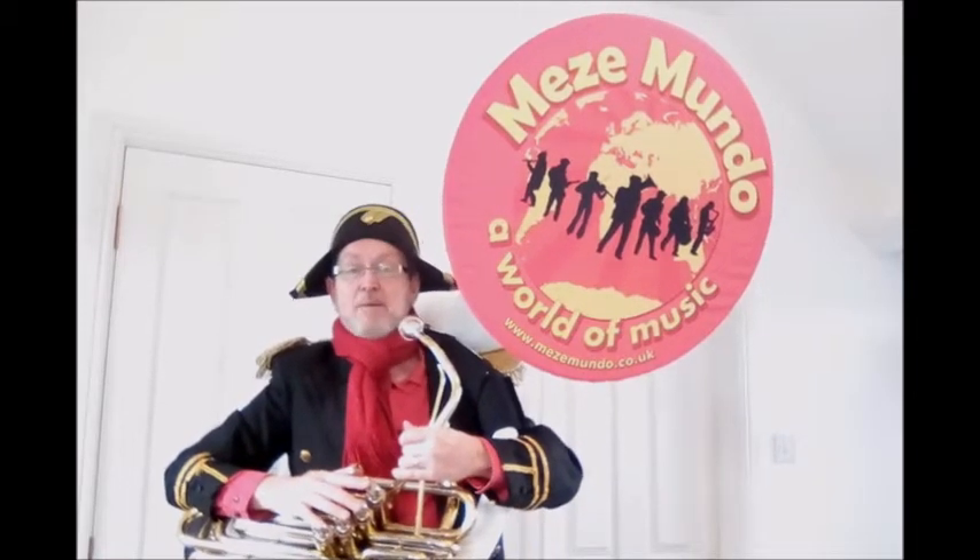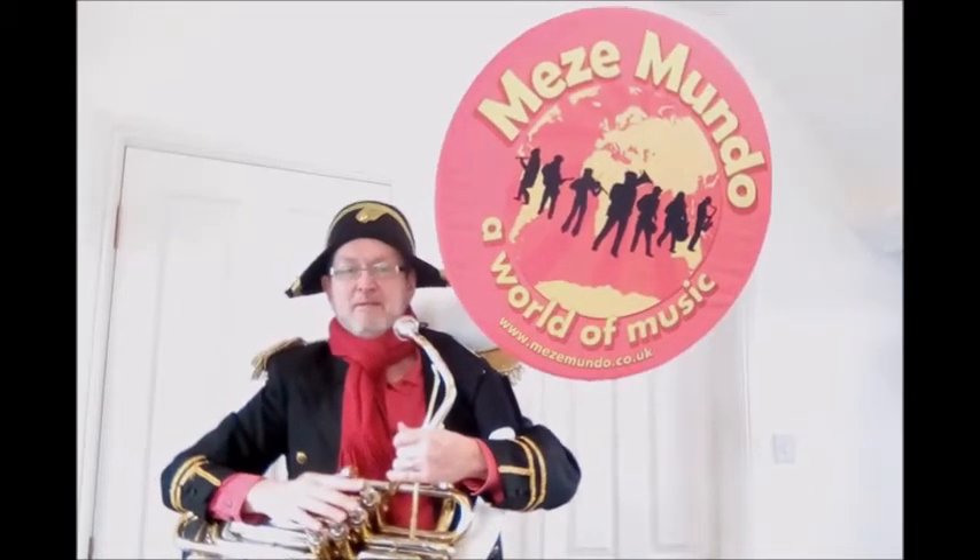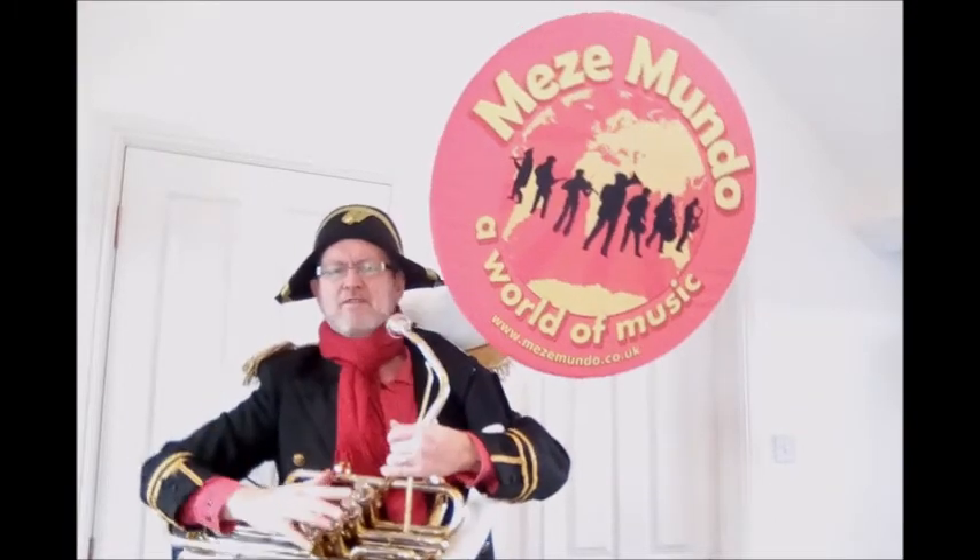Hi, I'm Gavin, and I play the sousaphone in Mesomondo. This is the sousaphone. It's a kind of tuba that wraps around the body, with a huge bell pointing forward to project the sound. You can see it better from the side.